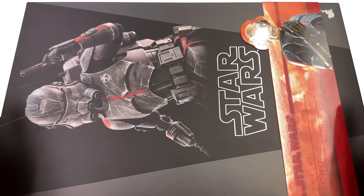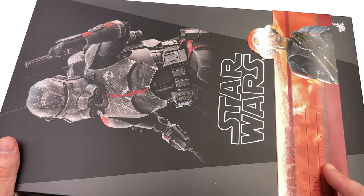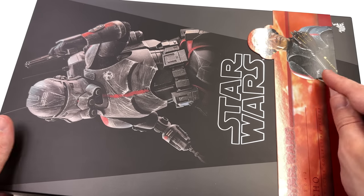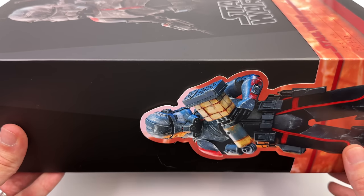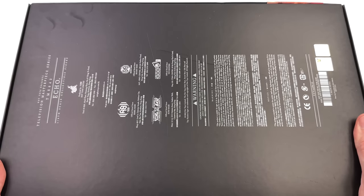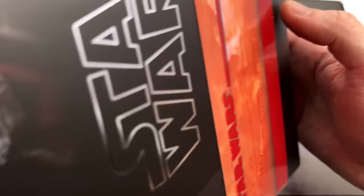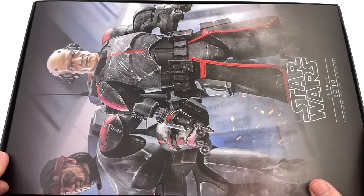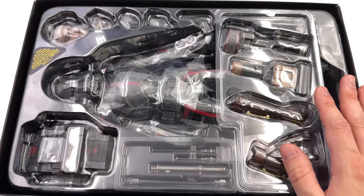As for the box art, it's the typical Star Wars fare — an image of the figure front and center, a wraparound banner done in red to signify the Bad Batch, plus another image of the figure without the helmet. On the side, another product shot with his droid mallet. On the back, a bunch of warnings and legal info. Fingers crossed Hunter isn't too far behind — thank you Hot Toys for that little teaser image.